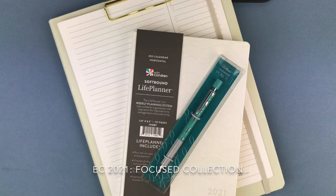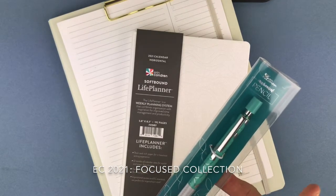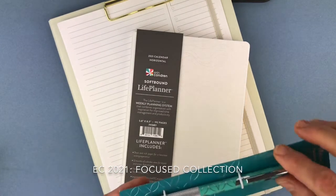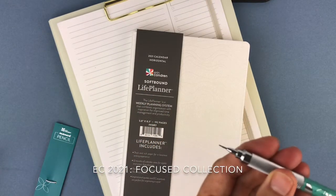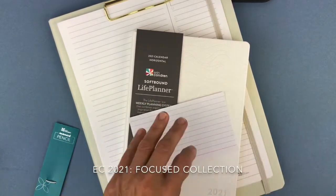This is the Lagoon mechanical pencil. It is $10.50 on the website. Oh my gosh, this is so pretty! You have the pencil tip and you just press this to pull the pencil tip out.